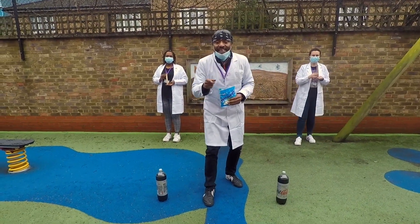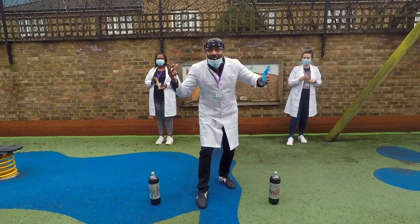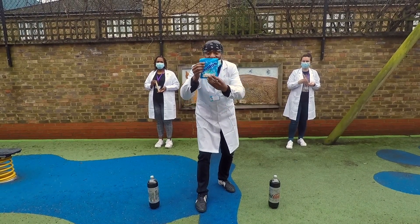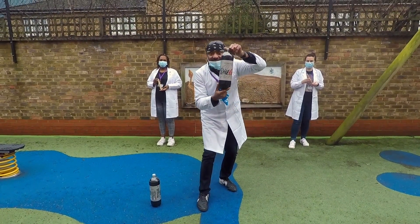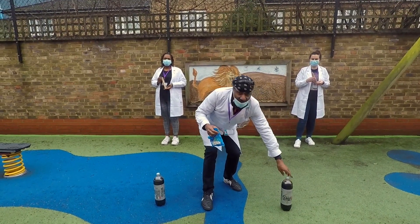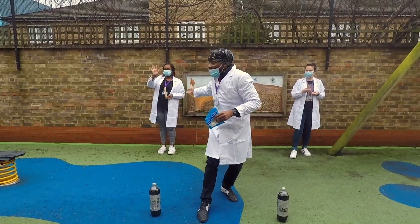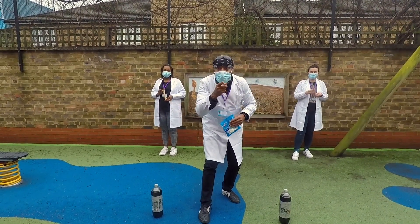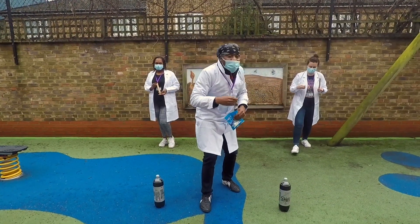Welcome to Eagle's Class's Volcano Blast! Before anything, get some help from your parents. You're going to need some Mentos and a bottle of Diet Coke — that's the best one. I've got my two beautiful assistants with me, Carla and Justina. Hello! So are we ready for the Volcano Blast? Because I am — come on ladies, let's do it!